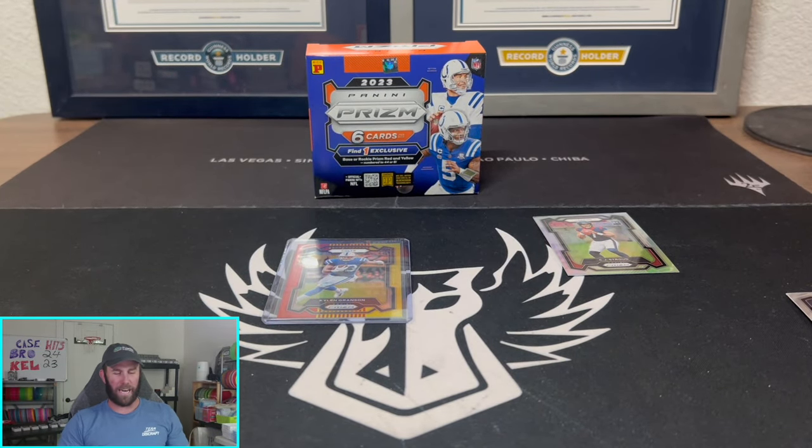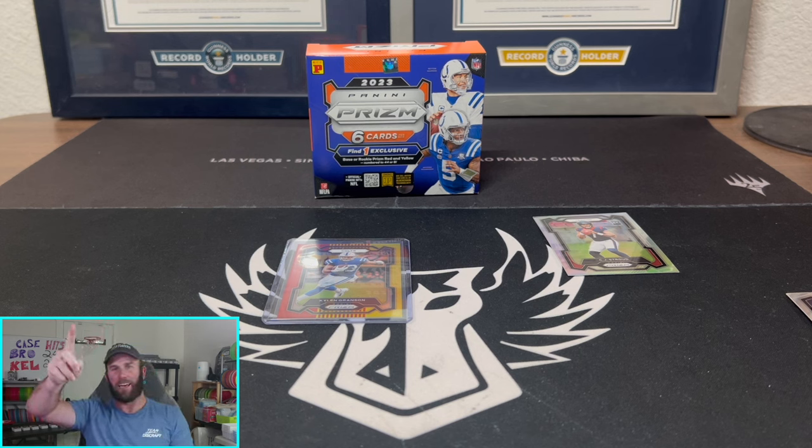There you have the sweatiest of sweats — Prism International, baby. If you're feeling it and you want to roll the dice, that is the box for you. Holy cow, our first ever silver CJ Stroud — slab it up, can't wait. We'll see you guys in the next one; keep ripping them packs!